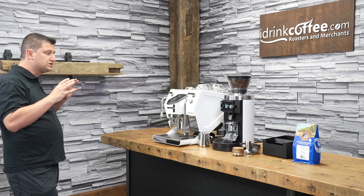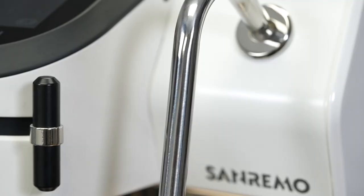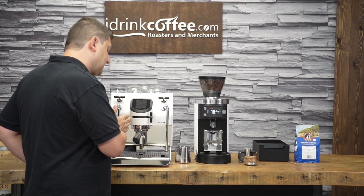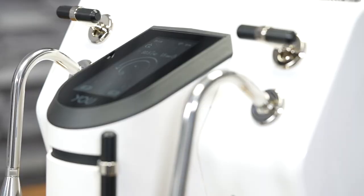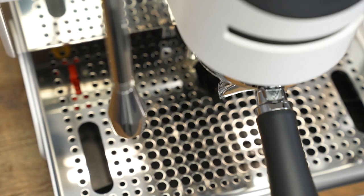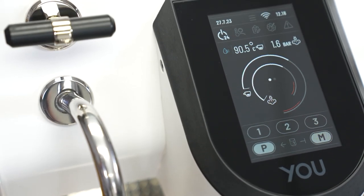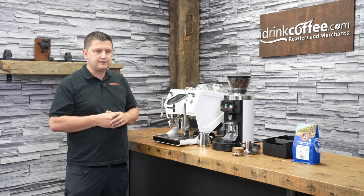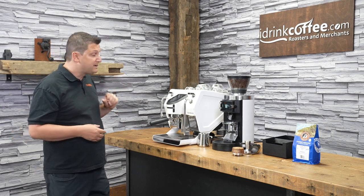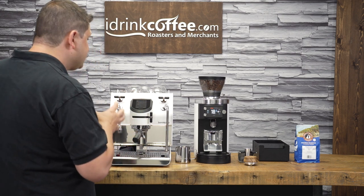Now for the exciting part — the incredibly intuitive interface. Here we have the paddle, and we use this in order to extract shots manually. The distance from right to left represents different amounts of pressure, so we can ramp up the pressure, ramp it down, do whatever we like. If you want to extract a shot manually, that's done using the paddle. Up here, we have the amazing touchscreen interface. We sell a lot of espresso machines, and sometimes some of these Italian-made machines the interfaces have been, for lack of a better word, lacking — not that intuitive, not that well made. But Sanremo has really done an amazing job on this. The screen is easy to use, it's responsive, it looks really great, and it's a real pleasure to use.